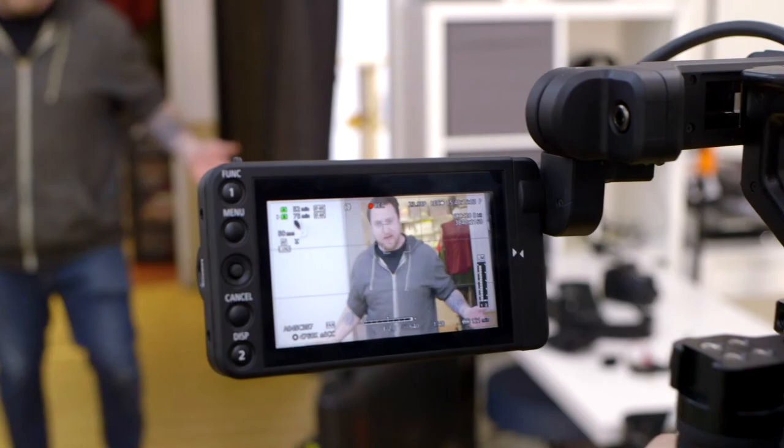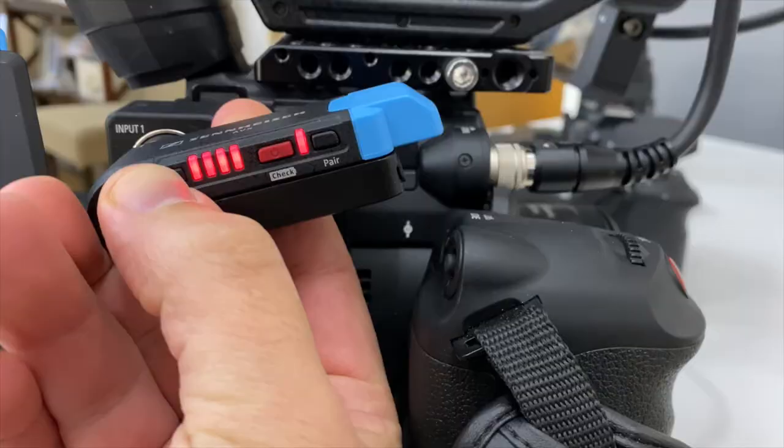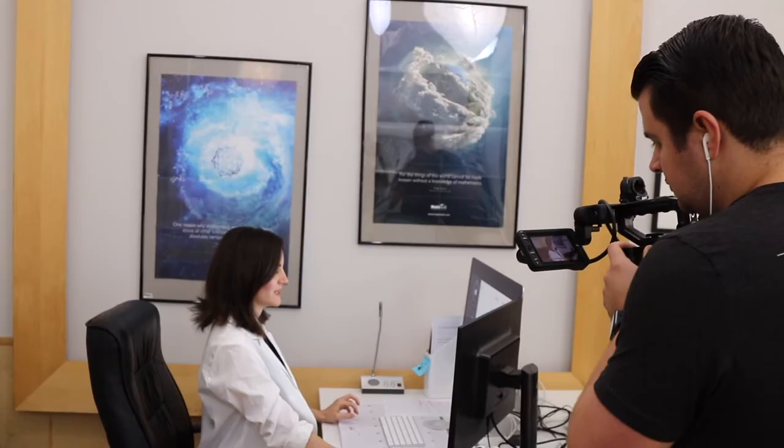You can also set the audio level on the receiver itself in 10 decibel steps from zero to 30. As of this video, the AVX systems aren't necessarily cheap — the MKE-2 version goes for around $900 and the ME-2 version goes for around $700. But we've used them on over a thousand commercials and they're still going strong, so they definitely are an investment.